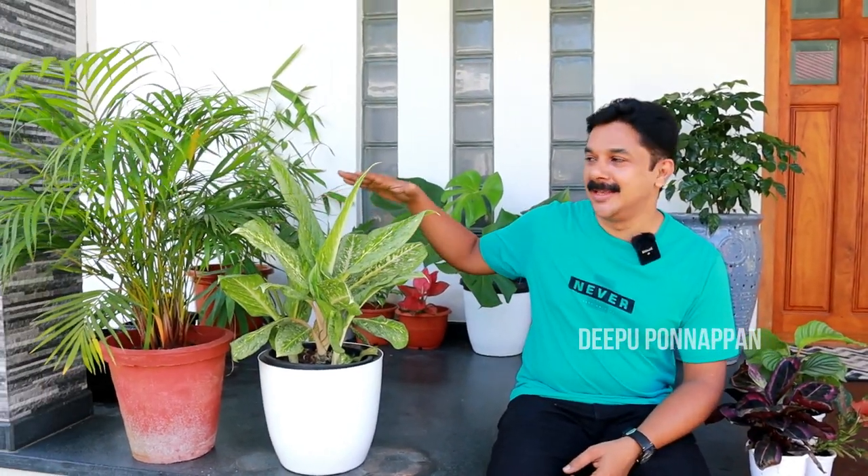Now, we have our indoor plant. I am going to show you here. I am going to ask you to leave a comment. Now, we are going to repot this. We are going to come here.